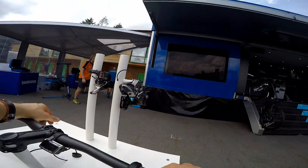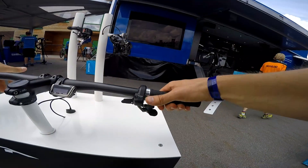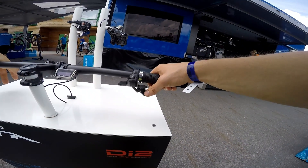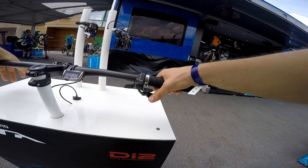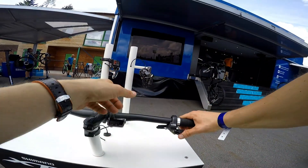We are here with the XTR DI2 shifting system. We have front and rear derailleur and there's only a right shifter which will operate both derailleurs, only by pushing — there is no pulling, no two-way release. We are in S2 mode on the 11th gear and look what's happening.